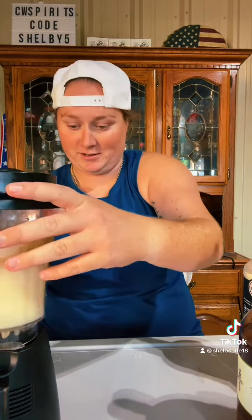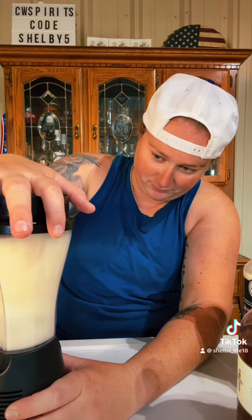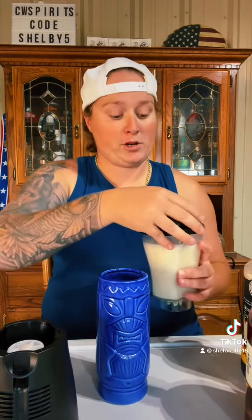Make sure it's sealed good — don't want to mess around here. And blend. Now that we got it blended, let's pour it up.